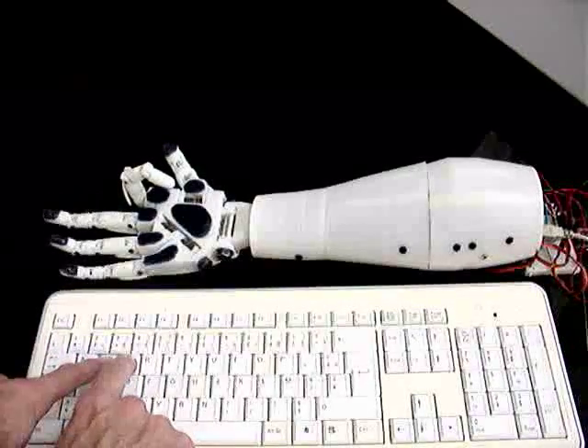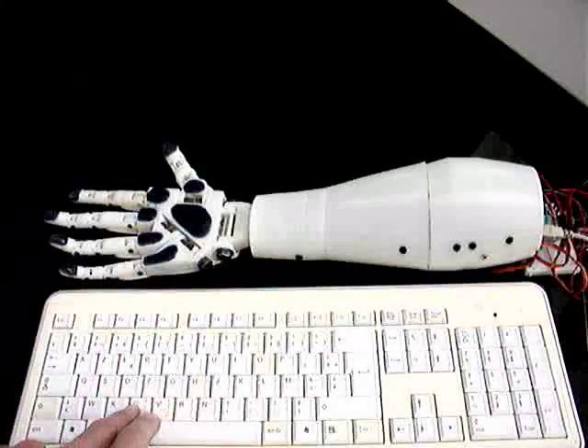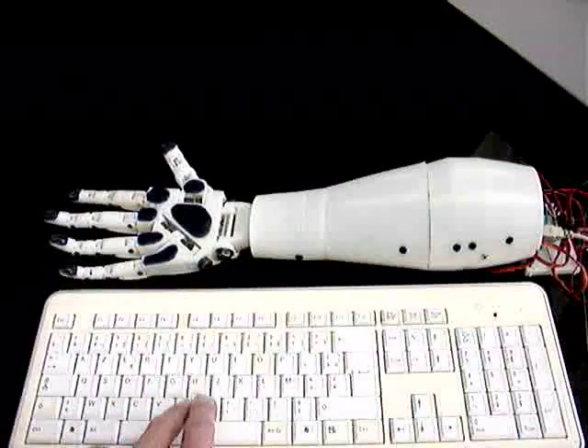I'm sure there are much better people who will understand how to do this. This is for the thumb — back and forth and slowly.